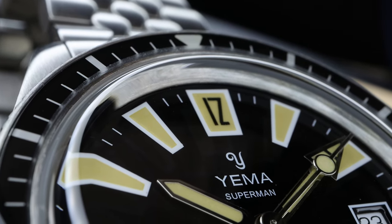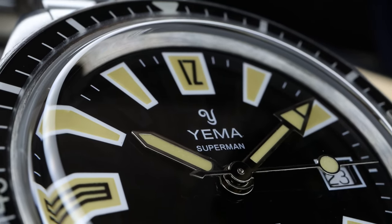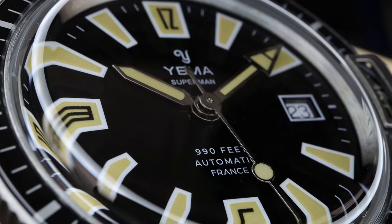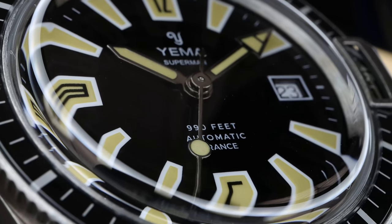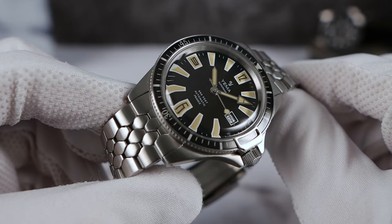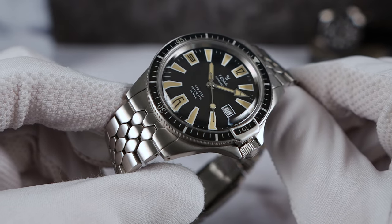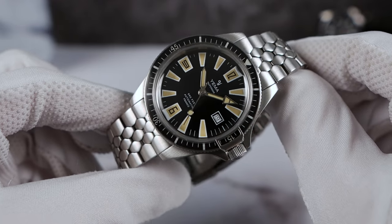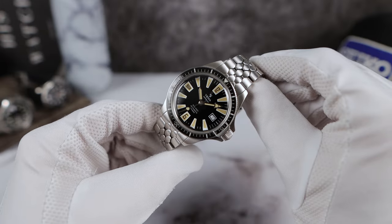Yemma was created 74 years ago, in 1948, by Henry Louis Belmont, a French watchmaker. He had a dream of the name Yemma becoming associated with fine French watchmaking. And when I think French watchmaking, I do think Yemma. The brand has fantastic history — they've been to space and they do make their own in-house calibers. So the Superman has history, and that is a big bonus in my book. I love a watch with heritage.